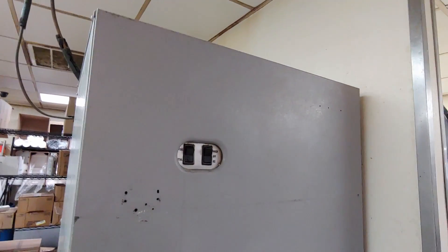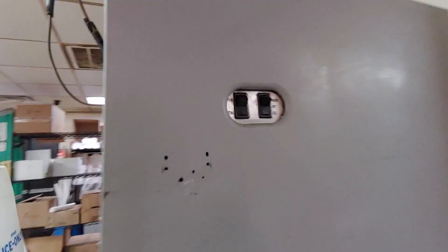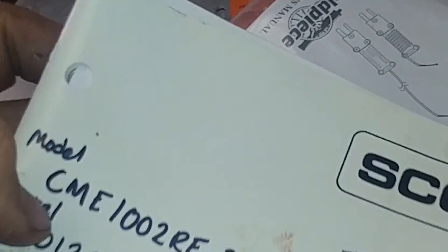Here's the unit a couple weeks after I installed that part. I got it set so it would make ice properly, and you can see the part is working because this thing is full of ice. It hasn't needed to make a batch yet while I've been here — it's a pretty big hopper of ice, and they just have it set on partial. But it's working. And in case you're wondering what model I'm working on: CME 1002RE 32A.